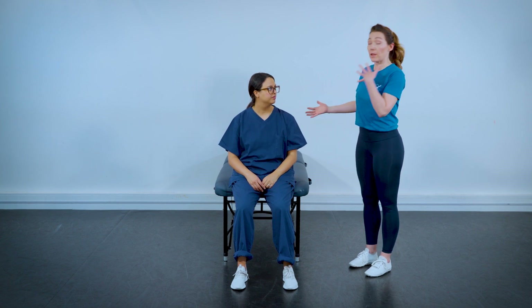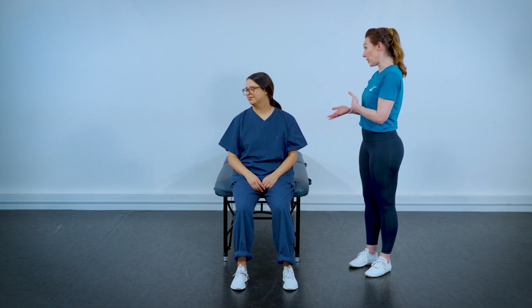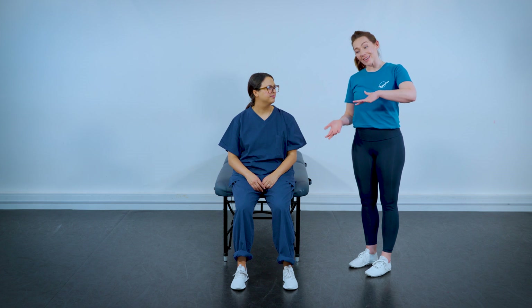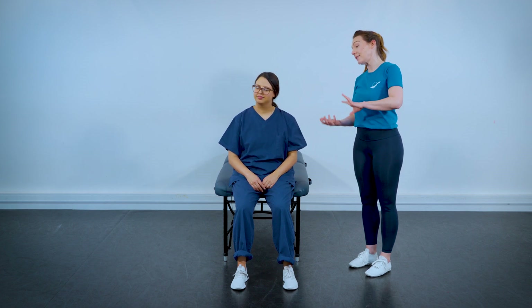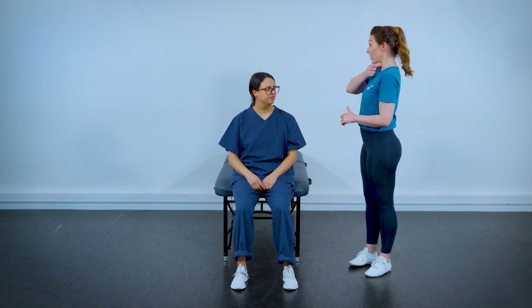If you spend a lot of time turning your head to the left to look at the screen, double up your stretches turning to the right. We also need to get equal movement going on both sides to rebalance all of that musculature. We're going to start with a stretch for the front of the neck.